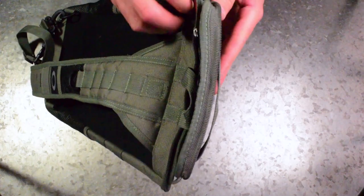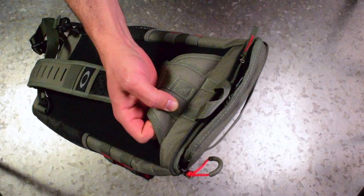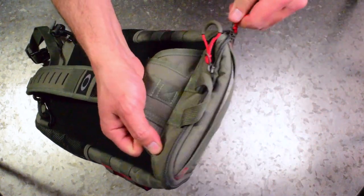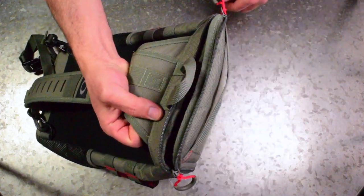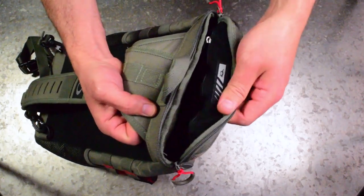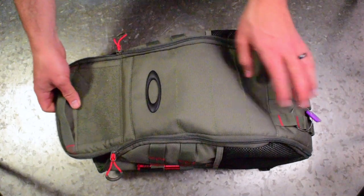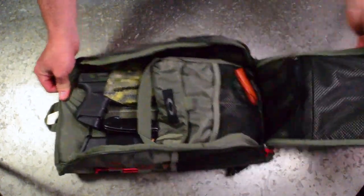This pack does zip up all the way if you want, but I never zip it all the way because it's kind of hard to unzip quickly. How I use it is it's usually left open at the top. There's a grab handle, or you can just grab the inside of the pack. So what that looks like is — when it's on your back — you just grab it and it pulls right open, letting you access whatever's inside.